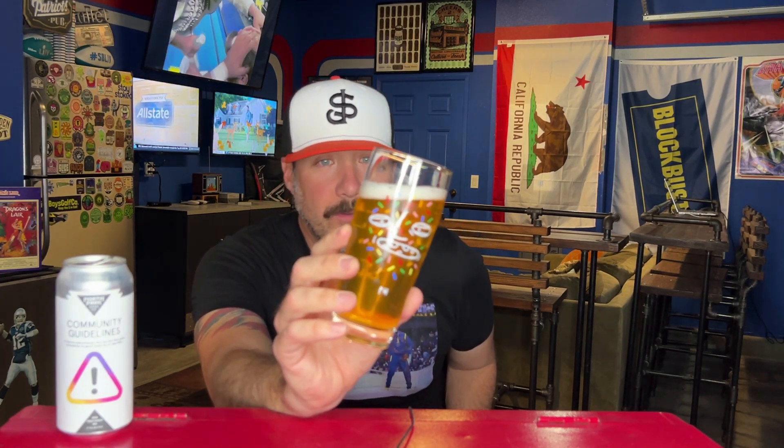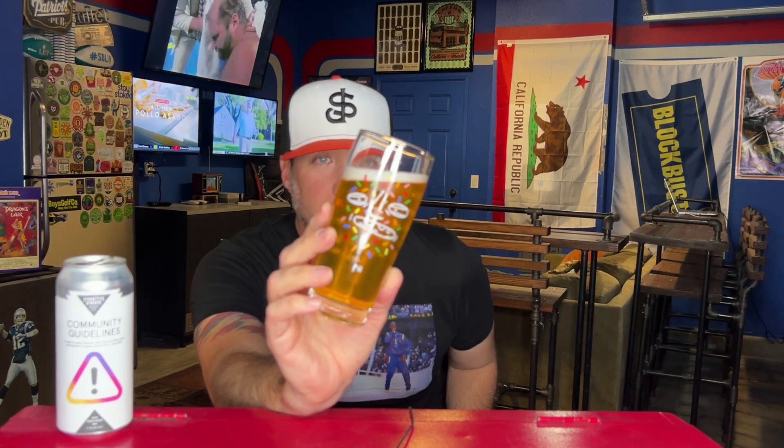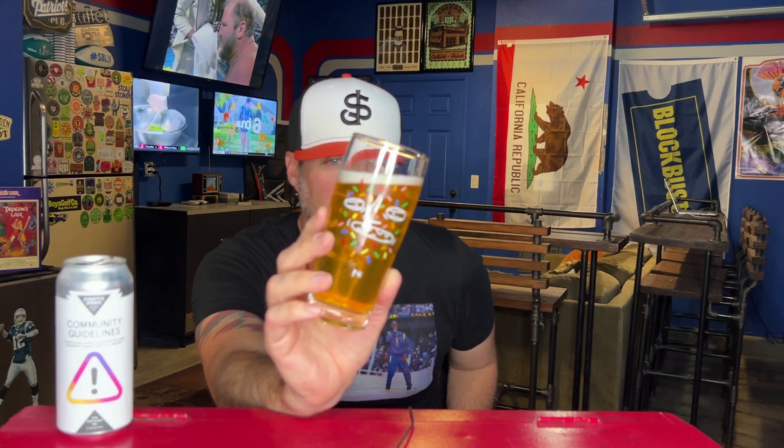The can won't focus on camera, but that's just what happens when you use labels and drink beer on YouTube. This beer looks extremely similar to the last one — crystal clear, not super bubbly carbonation-wise. It's got a chill haze, almost like hop haze floating around in there. Not a lot of head — quarter finger of bright white head dissipating rather quickly. It doesn't look carbonated when you pour it, but there are a lot of bubbles.